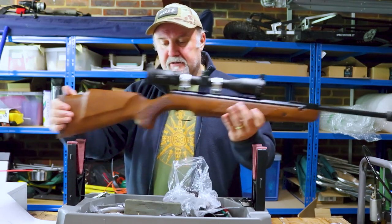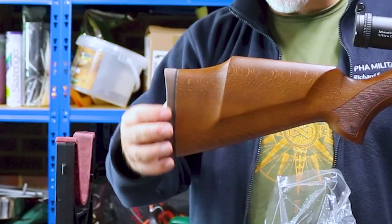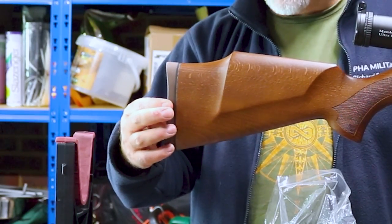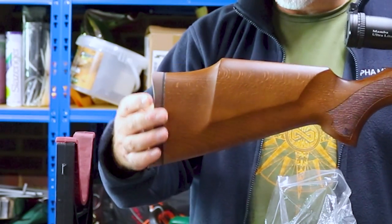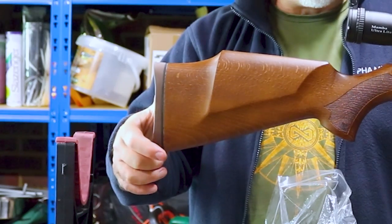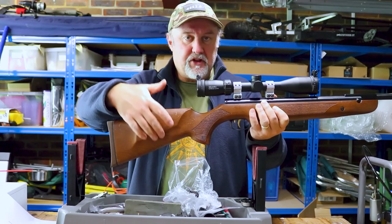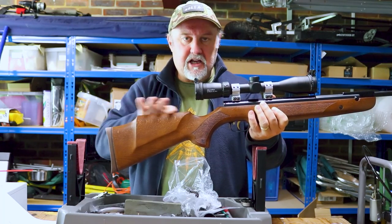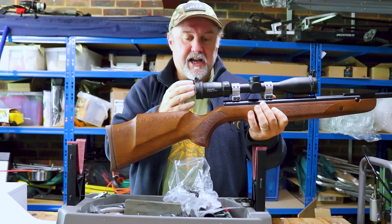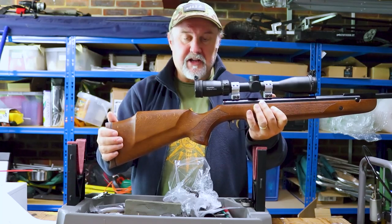Starting at the back, there is a solid rubber shoulder pad — not adjustable, quite firm with a little squish for comfort, and a black spacer to set it off. The rifle is completely ambidextrous: you have a cheek piece on the right and a cheek piece on the left. You also have a high comb which gives good eye alignment to a scope mounted on dovetail mounts.